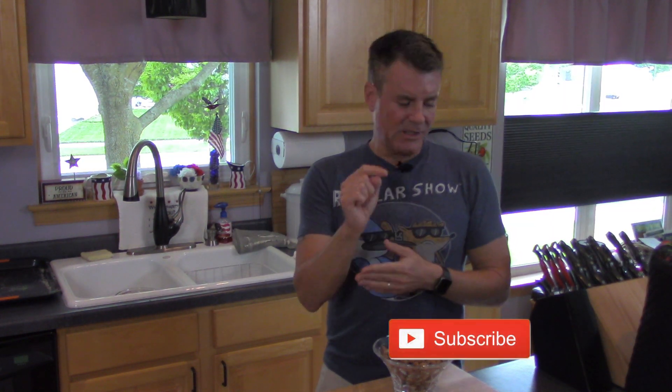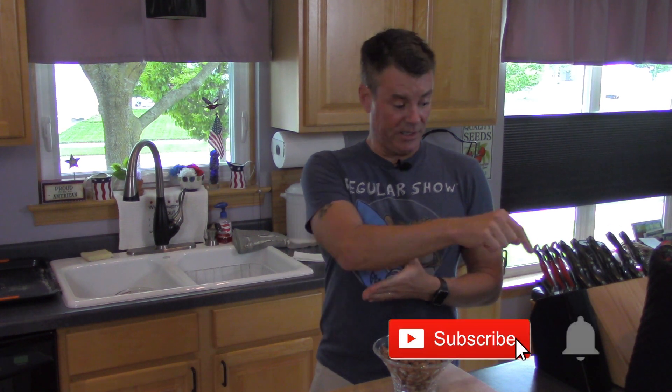If you enjoyed this recipe, click that subscribe button. And while you're at it, click the bell down there too — that way you're notified as I drop new content. Thanks for watching.